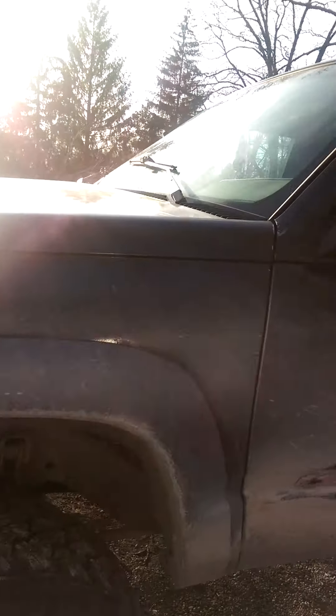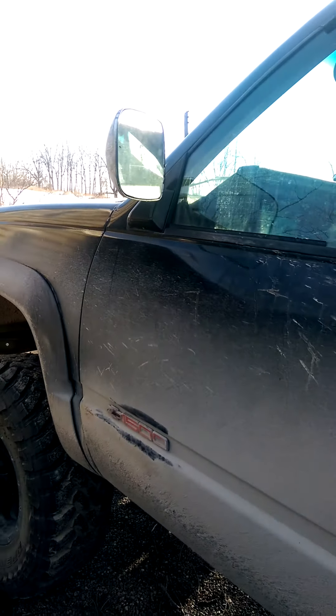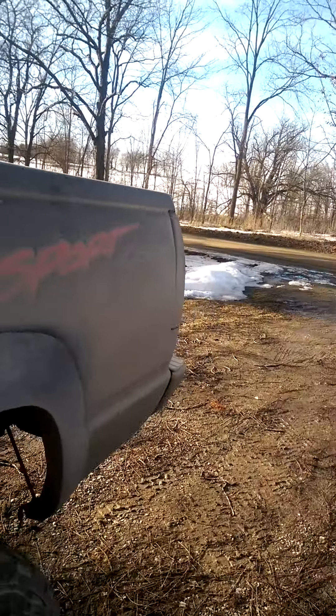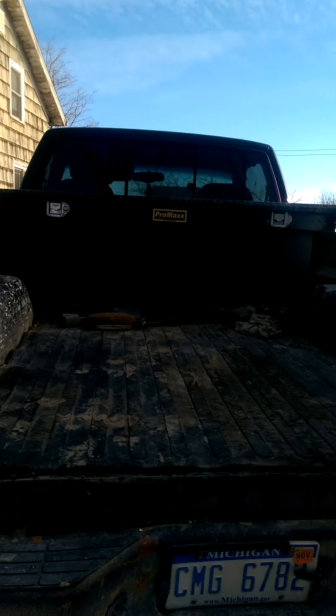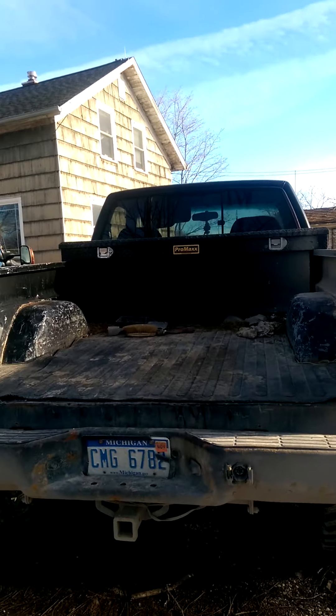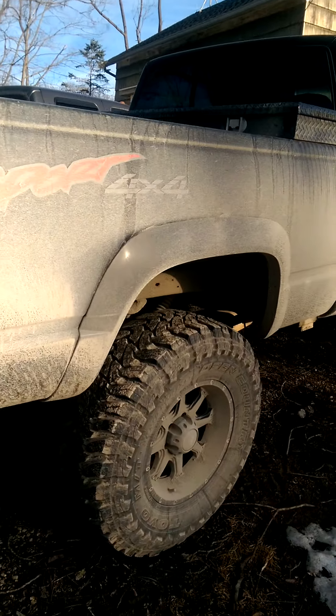It's a single cab, floor bed, and that's part of the package — I don't think they offered anything else. This one has a 6-inch Superlift on it. I have 35x12.50 Toyo Open Country MTs on it, and 17x9 black Raceline Assault wheels.